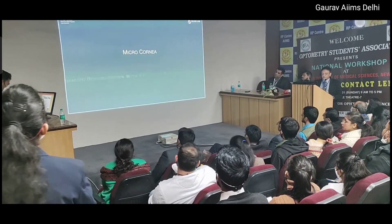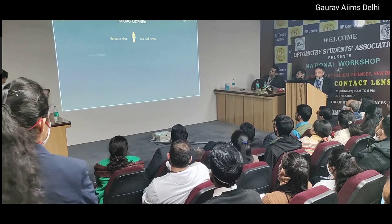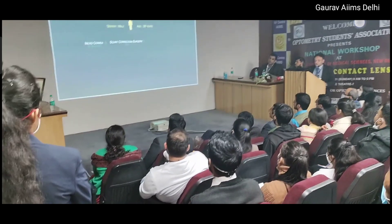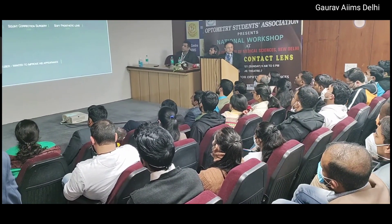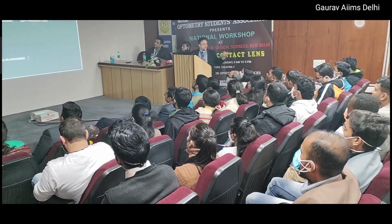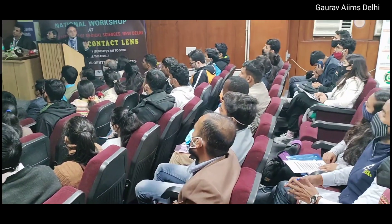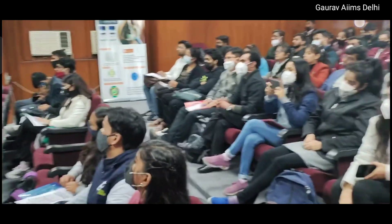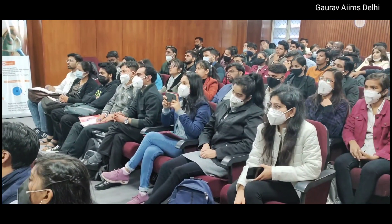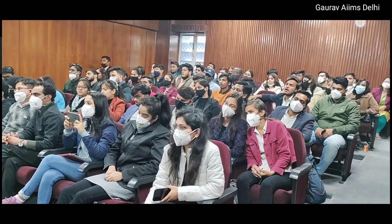Microcornea - one small cornea, microcornea, and the other normal cornea. We use a prosthetic lens. After applying the prosthetic lens, the color will change - because where the tint is, the color is darker. So we tried a lens made with tint only in the periphery, to increase the HVID match.